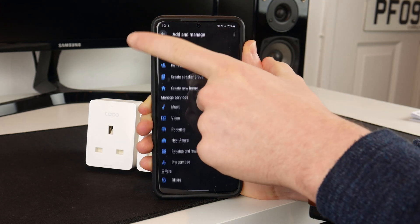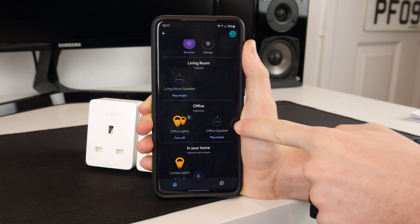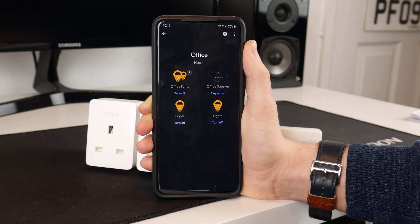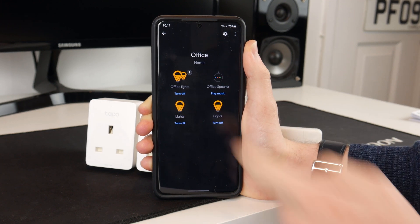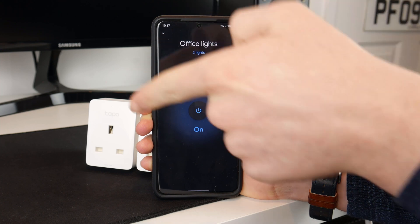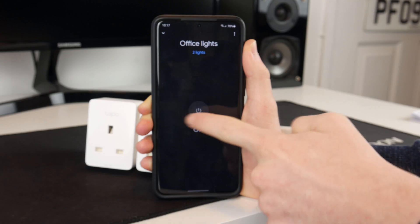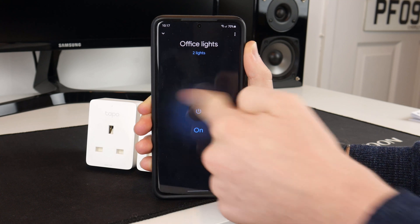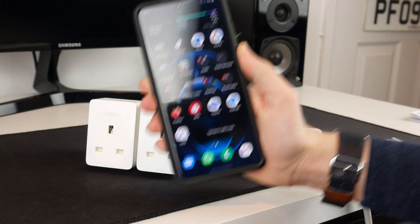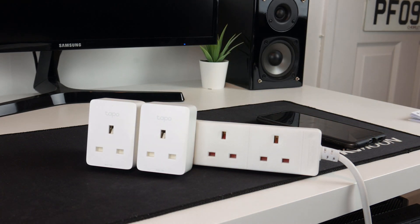Going back to my office in Google Home, we can see I've got my office speaker and in there we have my office lights. So here are the two office lights which are the new ones. If you can hear, they are clicking saying they are going on and off. They are now synchronized with the Google Assistant. So I'm going to plug some things into these and ask my Google Assistant to turn them on and off to make sure they are working.